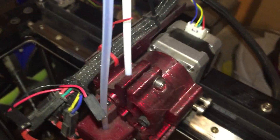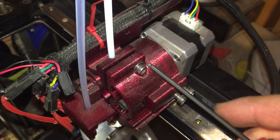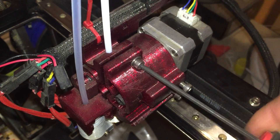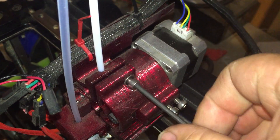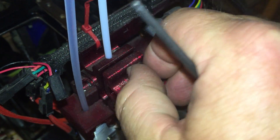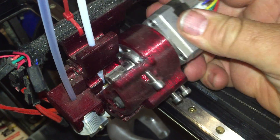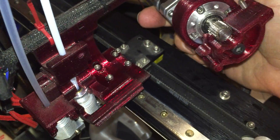I like this system a lot because of the way it holds the hot end solid — you don't have to worry about them twisting and moving around on you. And then the motor is what comes out and moves.